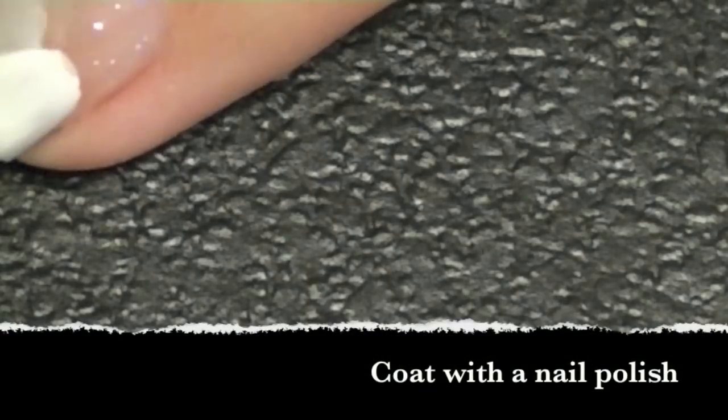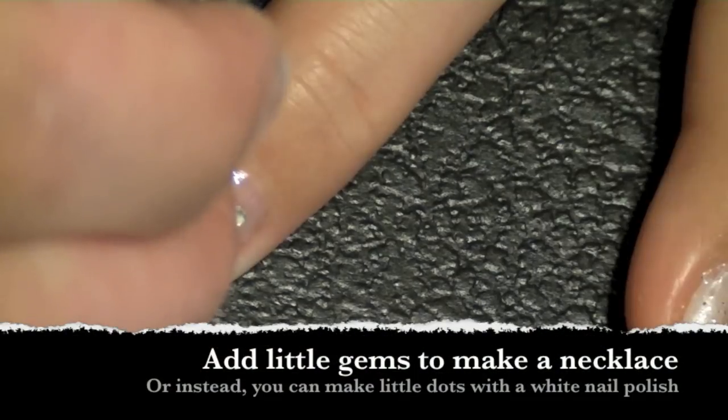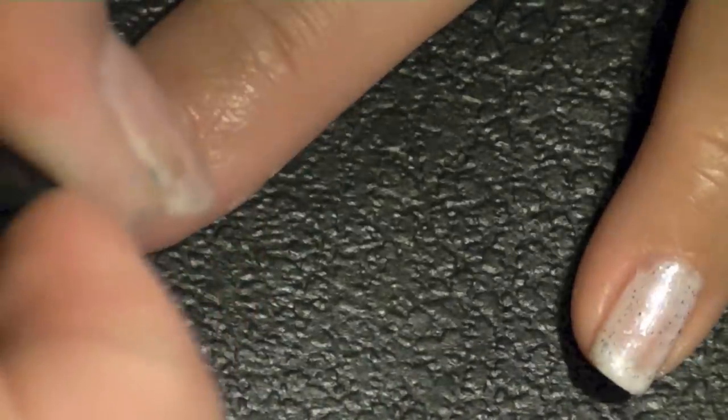Coating the fleshy part of my nail with a clear nail polish, I then add some little gems so it looks like a necklace and also helps it appear more three-dimensional as well.